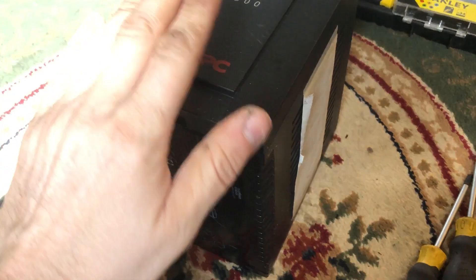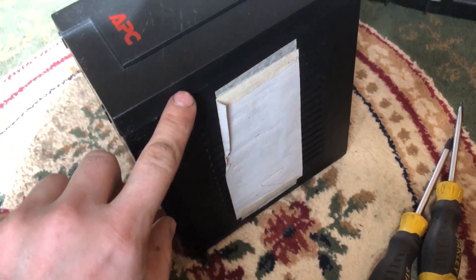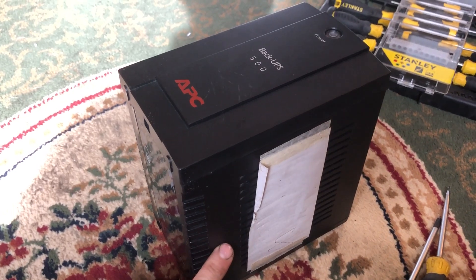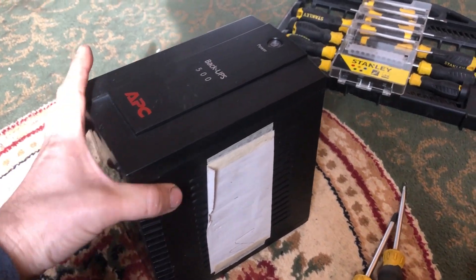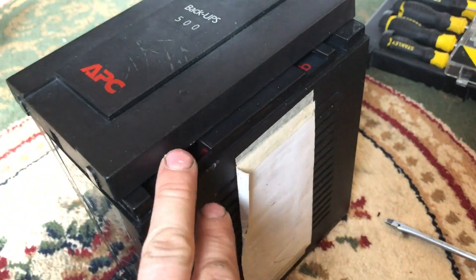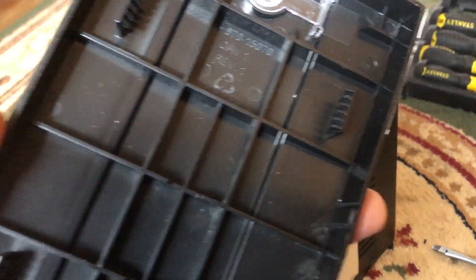The first thing you want to remove is this front cover. There are no screws on it — it's literally just four clips on either side. Just use a flathead screwdriver for that. The front cover is now removed; it has these little lugs that push in. There is a hole here but it doesn't seem to do much when you put anything under there.